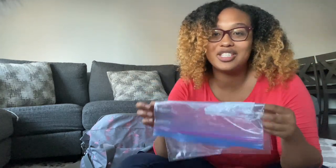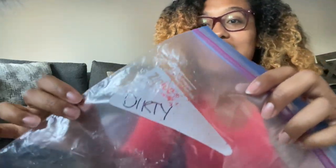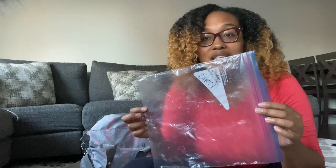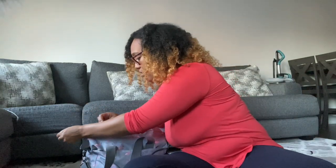Once the pump parts are finished being used, I put them into a separate Ziploc bag labeled 'dirty.' When you're done pumping, you don't put them back into the clean bag — you put them in the designated dirty bag. These go into the side of the bag where I keep the wipes.